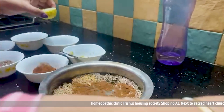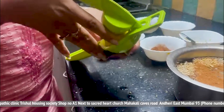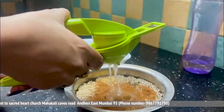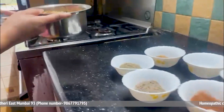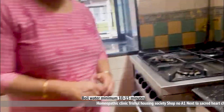Squeeze a half-cut lemon into the mixture. Now let's boil this water for 10-15 minutes. First, boil it on full gas for 5 minutes, then reduce to slow gas for 10 minutes.